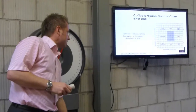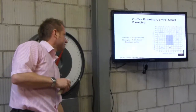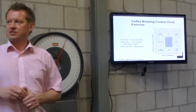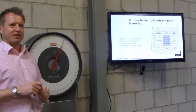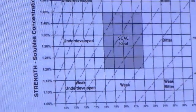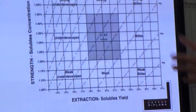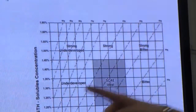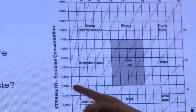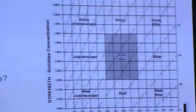So if we have 60 grams per litre and 1.2% strength — that's the measurement we've just taken using a refractometer — you find 60 grams per litre on the graph, then find 1.2% strength, go up to 1.2 and take it across to your 60 grams per litre. That puts you slightly weak and underdeveloped.